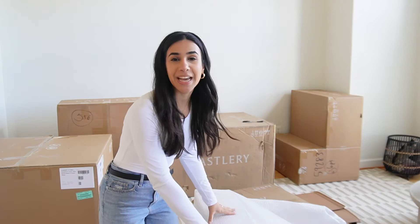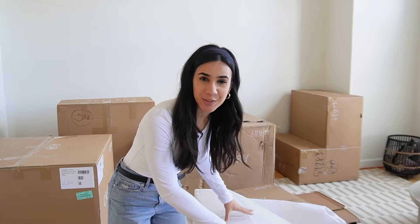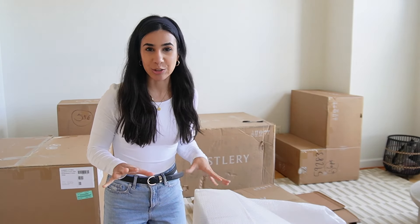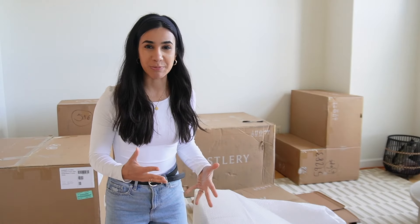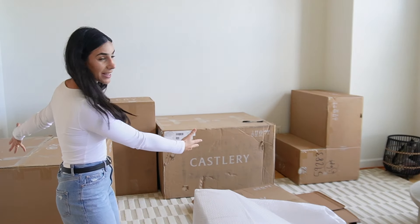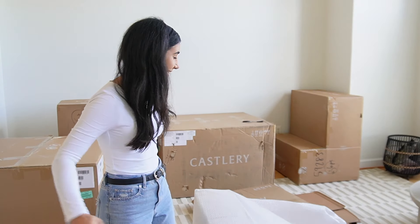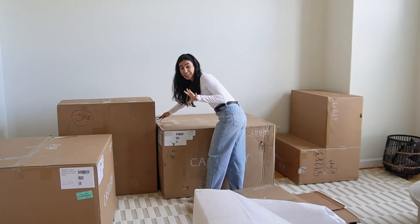We've been waiting so long for this — we've been sofa-less for weeks — but it's finally time to unbox and give a full honest review of the Jonathan Modular Sofa from Casterly. What you don't see on social media from everyone else posting about this brand is that it comes to you like this, and it's your responsibility and yours alone to unbox it and put it all together. So I'm just going to go for it.